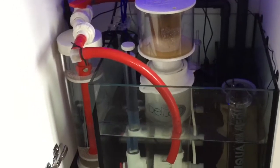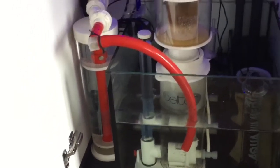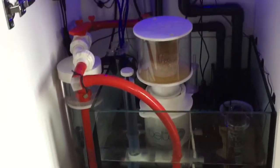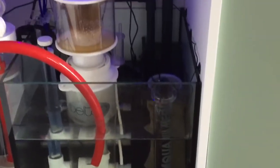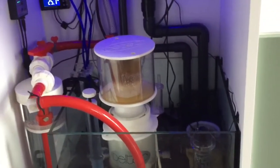I've got the Vertex media reactor — it's empty at the moment, it is still online, but it's too much faffing around with it. I was running my phosphate remover and carbon in there, but it's a lot of faffing about when you want to change it out. So I've gone to this little Aquamedic media reactor, which runs my phosphate remover. And in the back I just have a bag of carbon and I change it out quite regularly — not a problem.